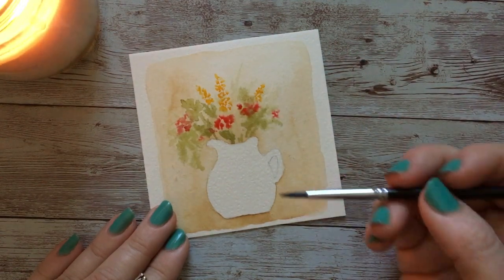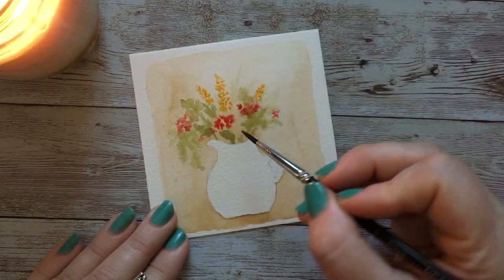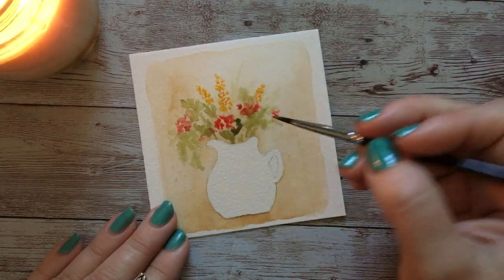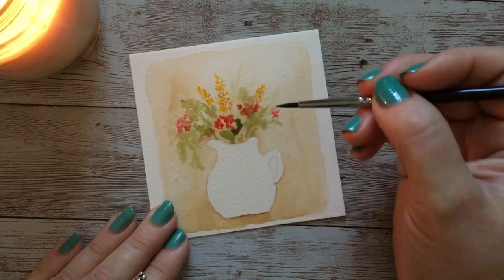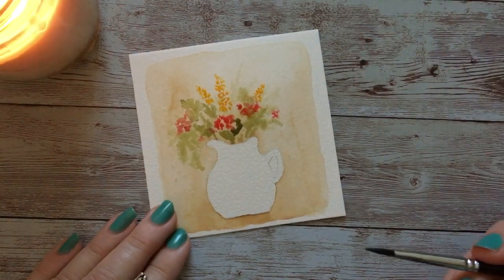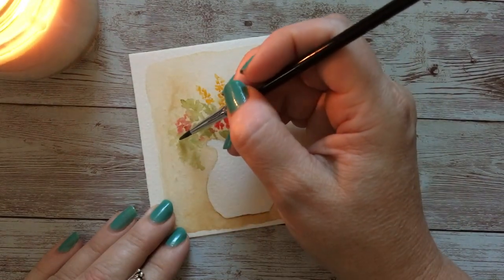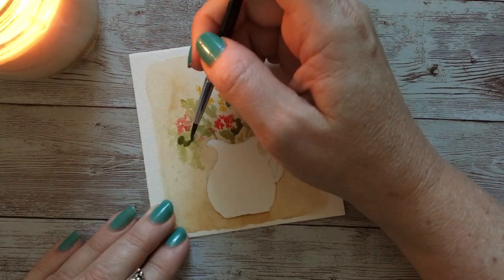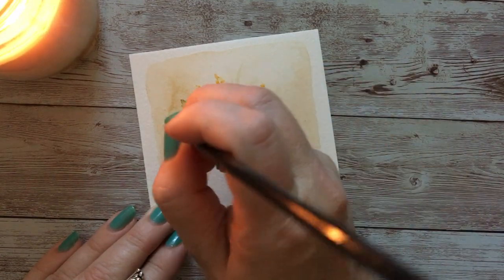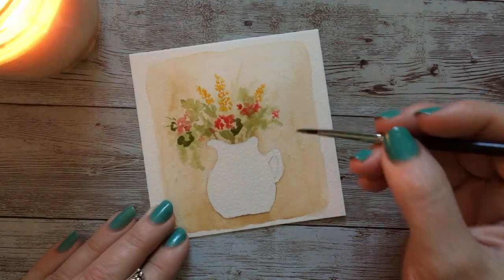Now I want some little scallopy leaves for these geraniums. The way I do that is I just take my brush and kind of scallop around there. I'm not worried if I get a little bit of bleed in those. I am watching it because I don't want that to happen too much — I don't want to lose too much of my petals or leaves. I'm just creating these little scallops; you can do it by angling your brush. I think that looks very nice.